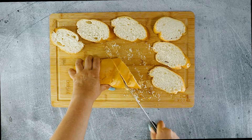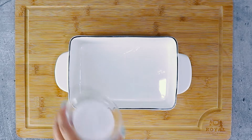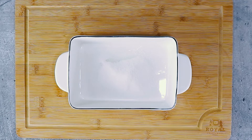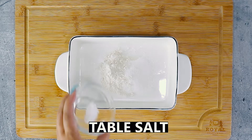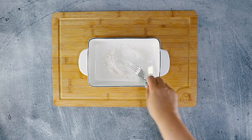Now once we get our bread cut, let's move on to the custard. In a deep dish, we mix together some cane sugar, a bit of self-rising flour, and some salt. Use a fork to combine.